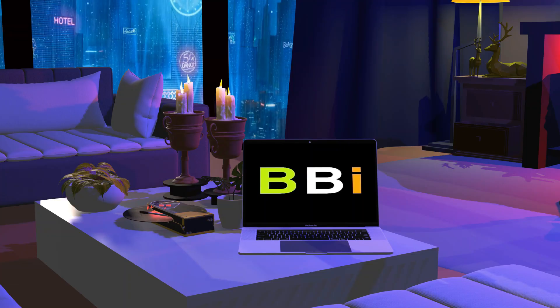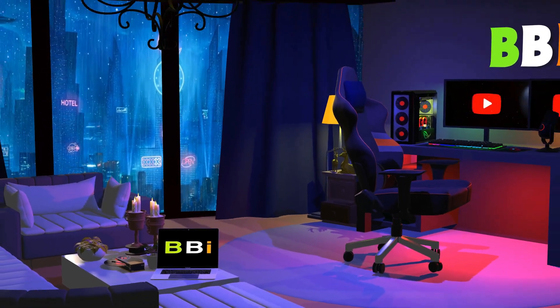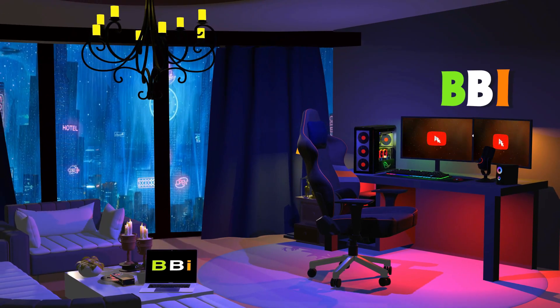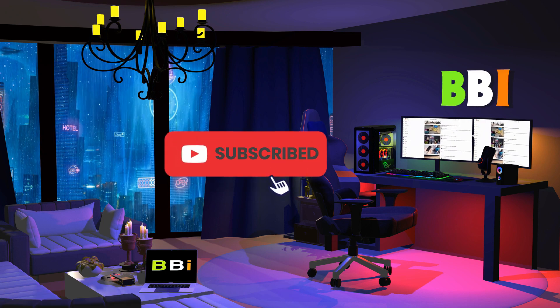Welcome to Best Budget Info, where we review tech products to help you make the best purchasing decision. Our team stays busy to keep you updated on the latest tech trends. To purchase the right product, check out the links in the description and subscribe to my channel.